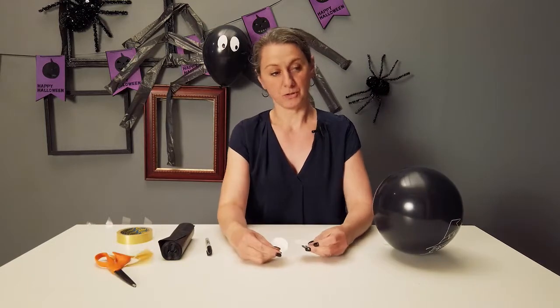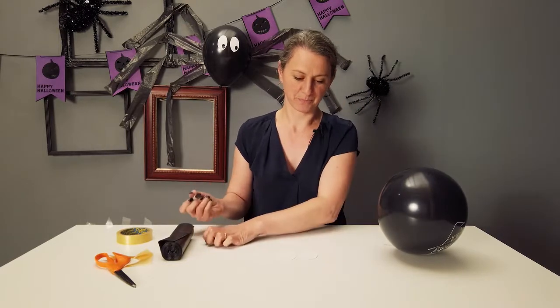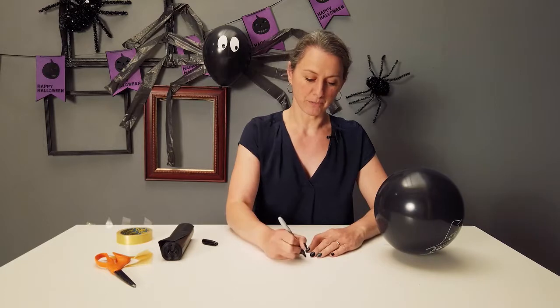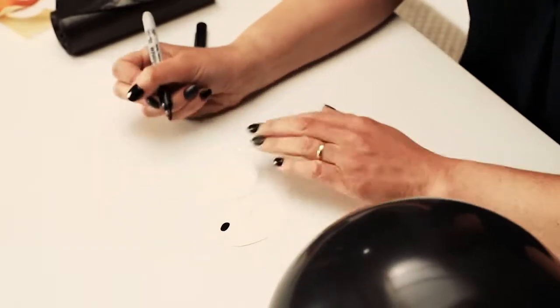Once you have your two eyes, we need to draw the pupils on. These can be quite good fun — you could do them in the middle, but you can also do them off to the top, as if he's looking up in the corner where he's building his cobweb.